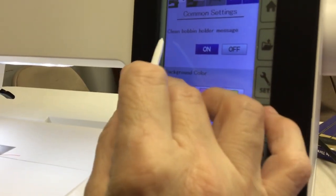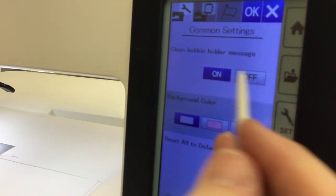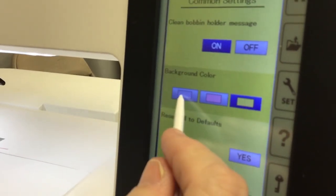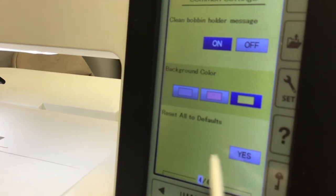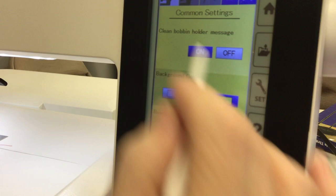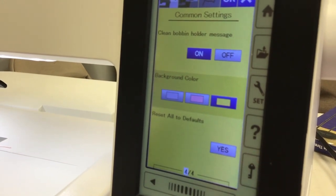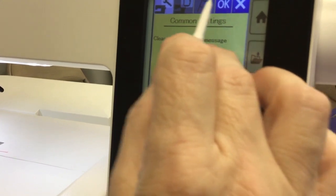The next screen is a message that will tell you when your machine needs to be cleaned, so you'd want that on. The next one down is your screen color — blue, pink, or yellow, whatever looks best for you. And then if you've changed anything and can't remember where you were, you'll want to go back to default and hit yes, and that will set everything back to the factory default settings.